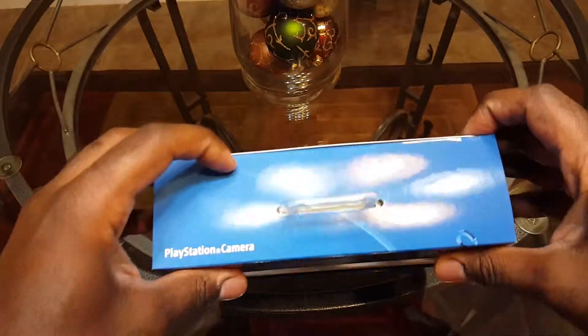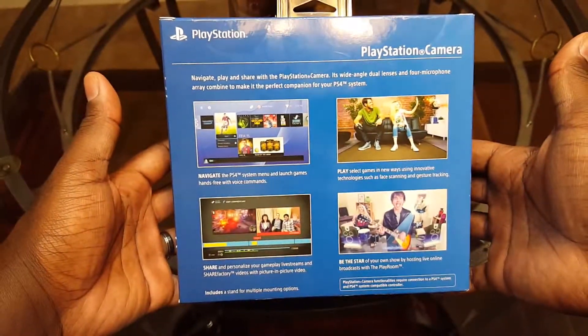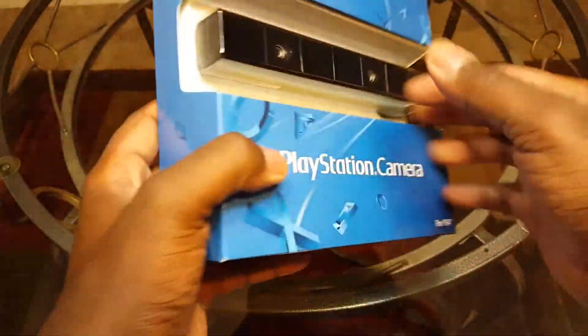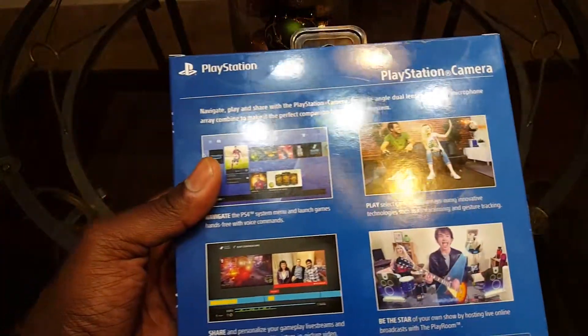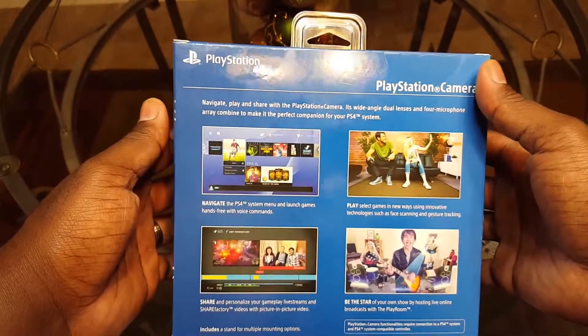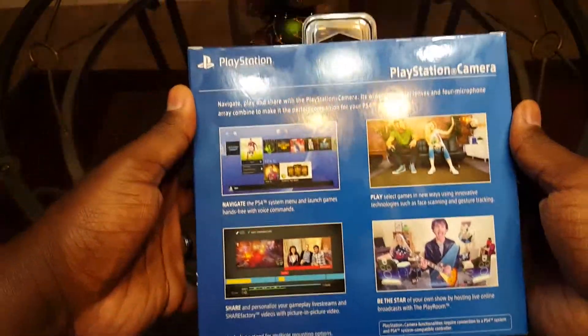This is gonna be a quick unboxing — I know this is late, the PlayStation camera's been out for a while. It's PlayStation's accessory equivalent to the Kinect. It has two cameras on the front, gives you voice actions, and includes a mic so you can do voice chat.